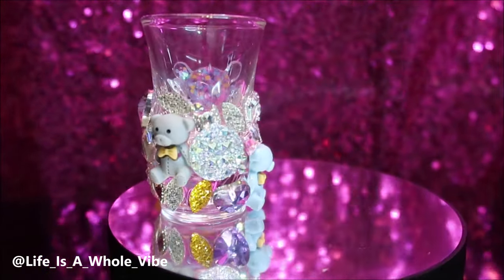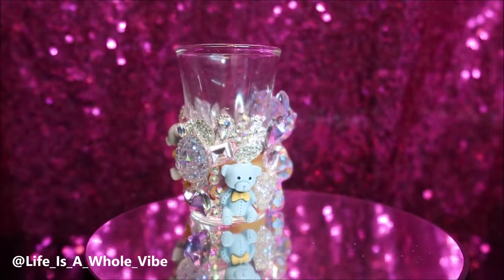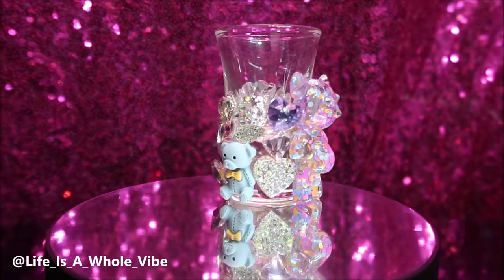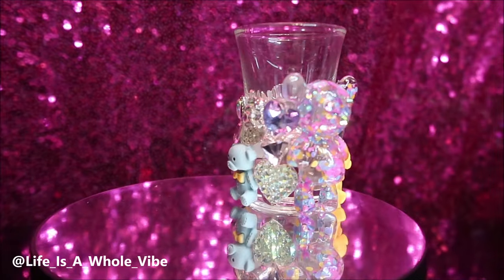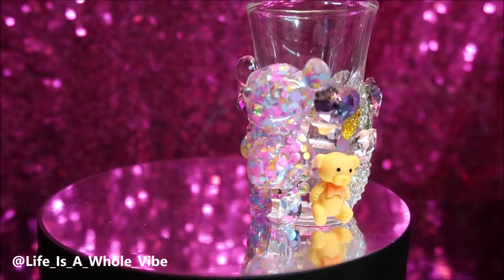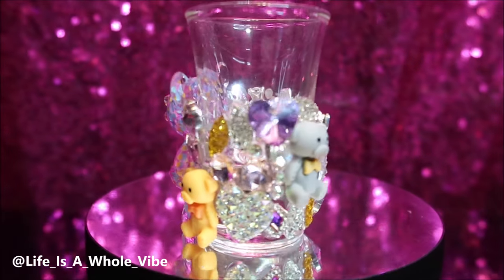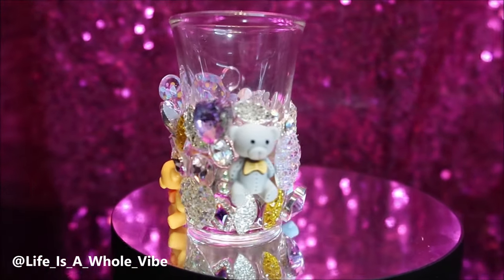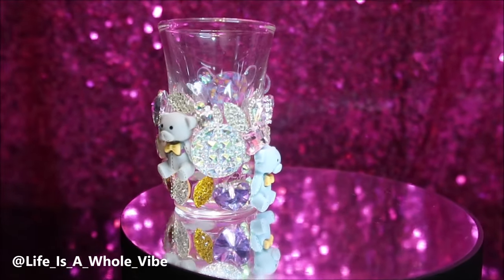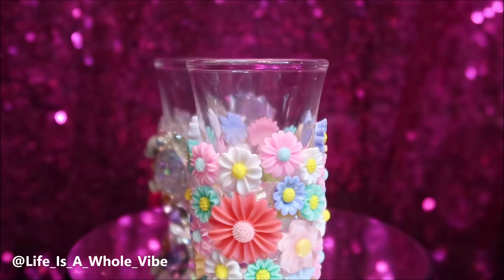Look at those cute little teddy bears — I love those teddy bears. I wish I had more pink; I used the pink ones on a denim jacket for my daughters. But I had these little light blue, little yellow, little gray — that's fine. And then there's that big teddy bear. You can take it a step further and do two big bears, one on each side — I was going to, but I decided not to. But look at all that sparkly bling — I love this.